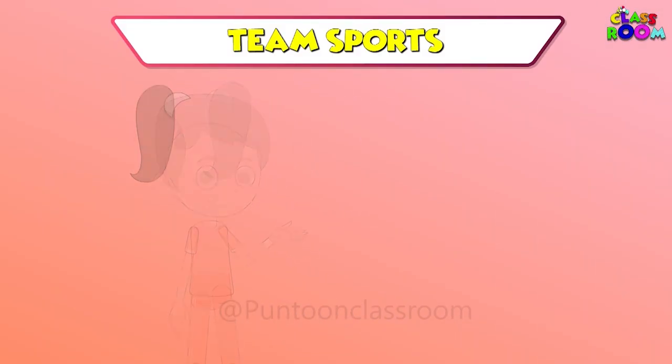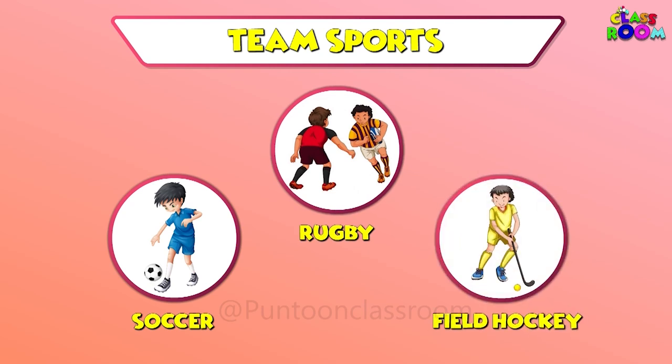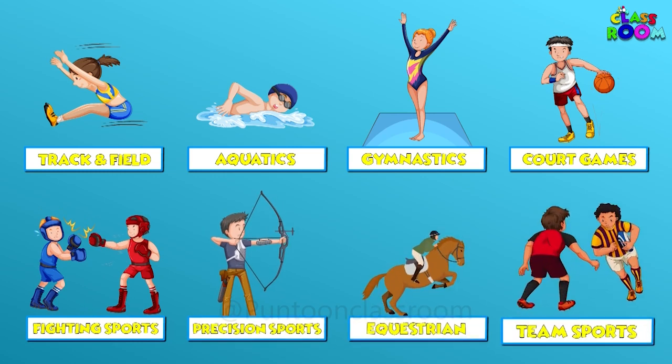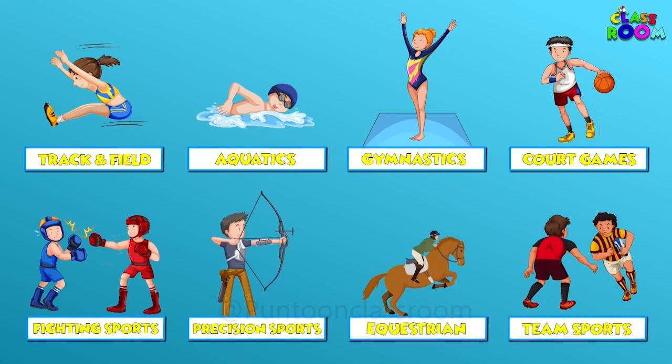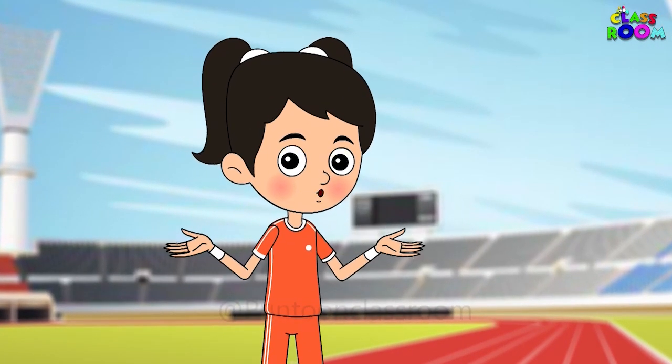Lastly, team sports like soccer, rugby and field hockey involve teamwork to score goals and win matches. All these amazing sports bring people together from all over the world to celebrate their skills and teamwork.